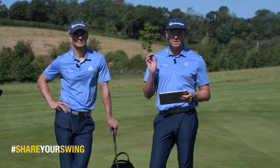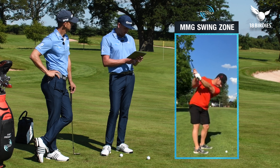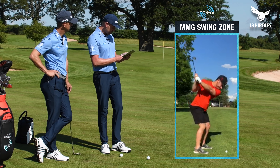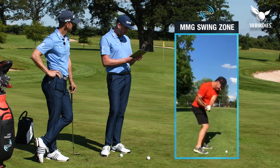Hi everyone. The low flying, high spinning pitch shot. This is what a lot of people wanna see and today we're gonna give it them. So this is part of the Share Your Swing competition we did with 18 Birdies. Rich Nersil has already had his analysis on his long game. We've looked at his stats, and his pitching is what he needs to work at — this is the shot that he wants to play better.